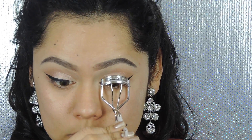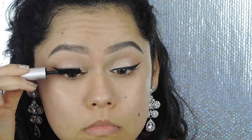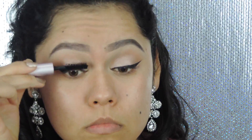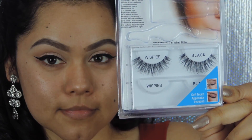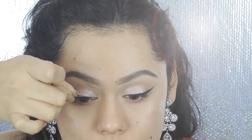Now it's time to prep those lashes for our falsies. Don't forget to curl those lashes and apply a little bit of mascara — I believe I'm using the Better Than Sex mascara. The falsies I'm going to be using are from Ardell, and they're the Wispies.